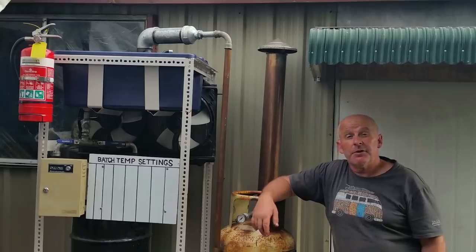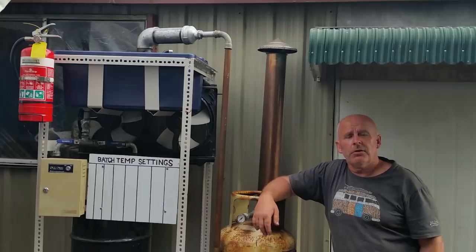We're nearing the end of the build now. After this we've only got the control and monitoring systems to put in. Today we'll be finishing the plumbing.